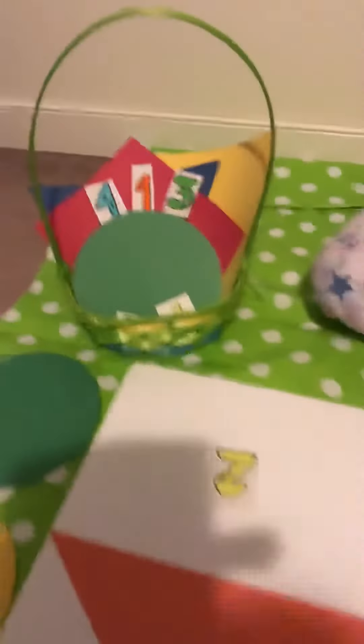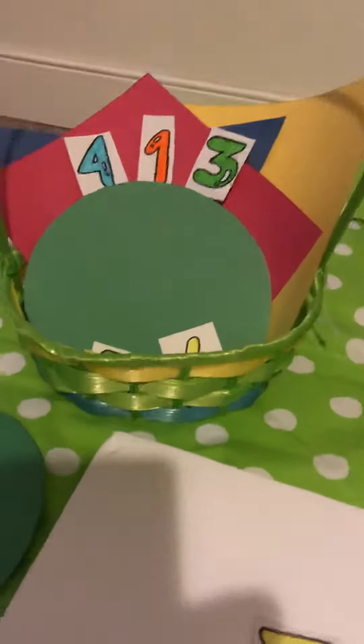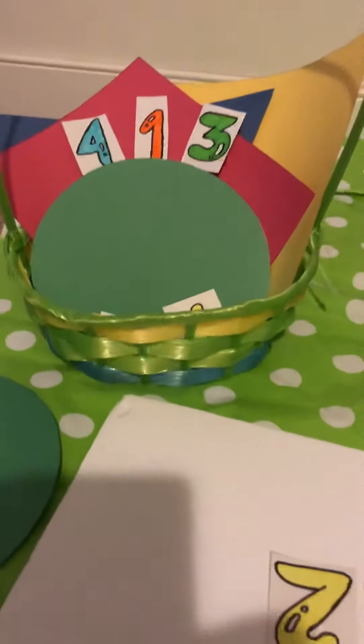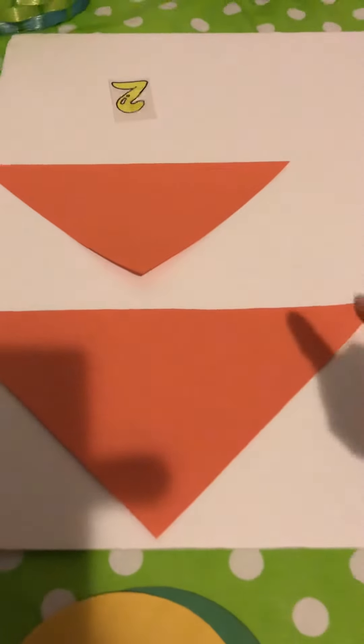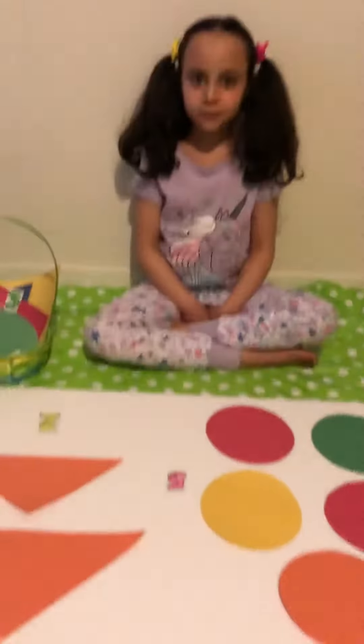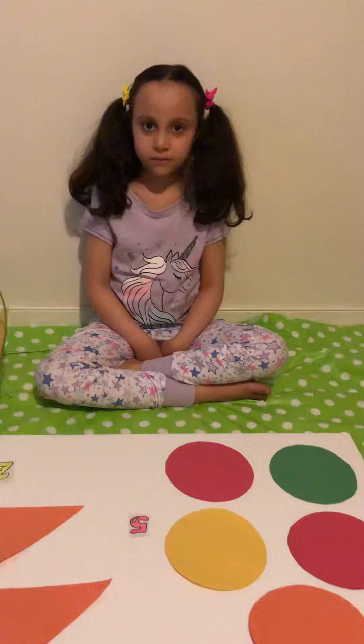Here is how this activity works: your child is going to pick a number — he has to look away or close his eyes and pick any number. Let's say he picks number two. Once he picks that number, he has to put that many shapes and match them with the number he picked.